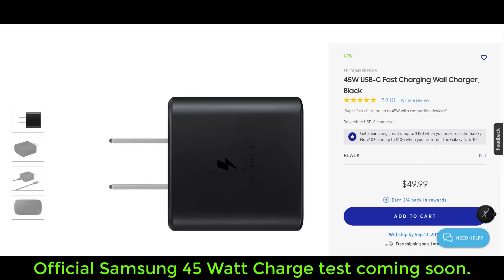The other 45 watt chargers on the market right now are not 100% compatible for the super fast charging, so we will do that test also but we will wait for the official Samsung charger.